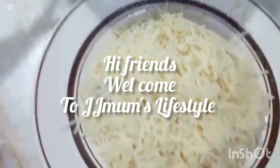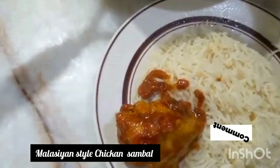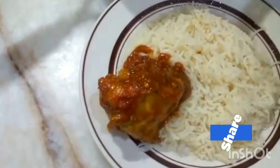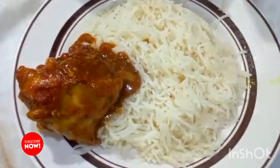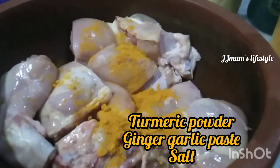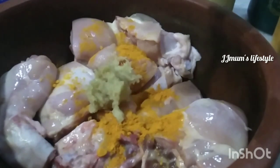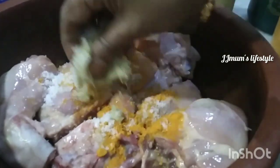Assalamualaikum, hi friends! I am going to share this recipe. This is a very easy recipe. If you like it, subscribe to the channel and click on the video. I'll use chicken and show you how to make it. This recipe is like samurai.